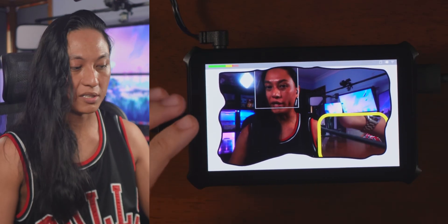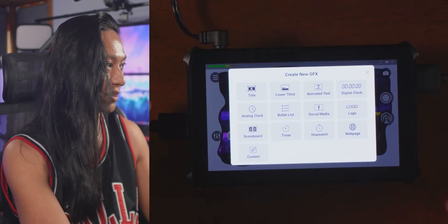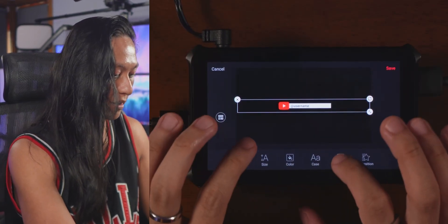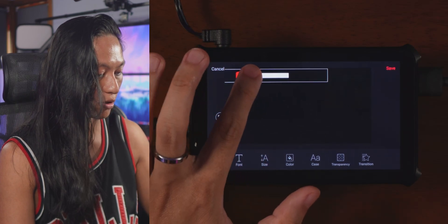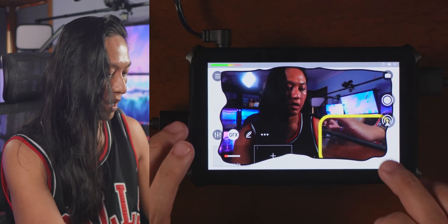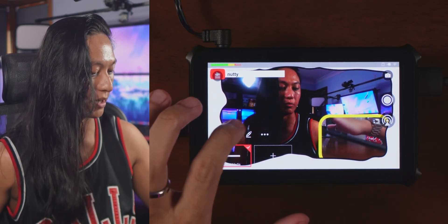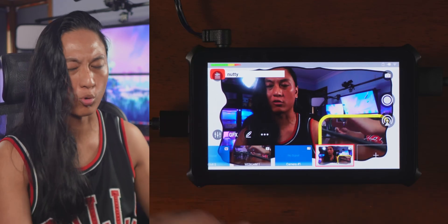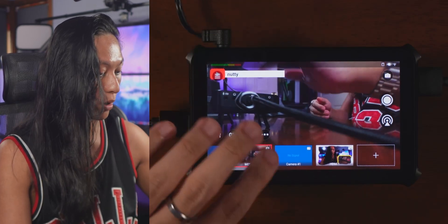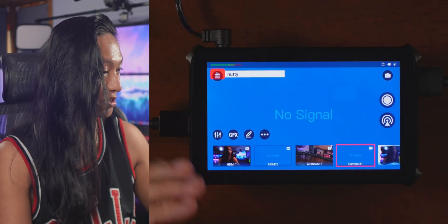It does come with some pre-made widgets you can add. Go over to graphics and click the plus — you'll see a list. You can add social media and put your name in, then position that on your overlay, like top left. This works like a downstream keyer — whatever you put in the GFX layer will appear on top of everything across every scene.